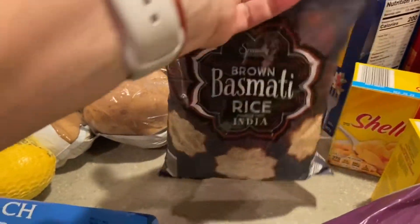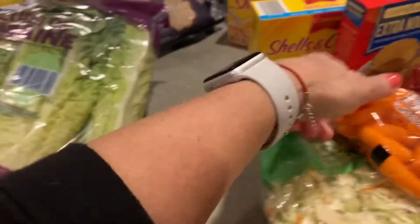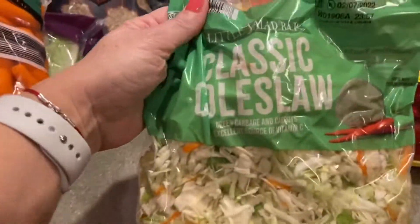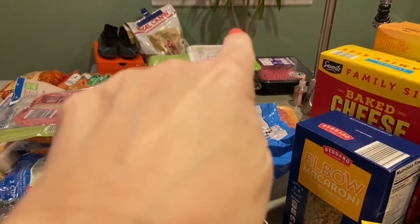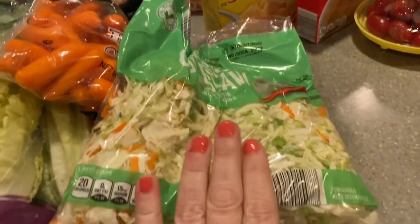I have romaine lettuce, baby carrots, and the coleslaw mix — which I always buy when I get the ground turkey to make the egg roll in a bowl stir fry.